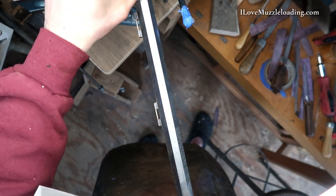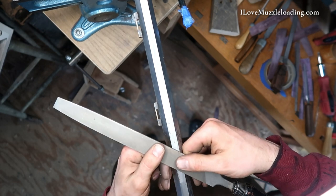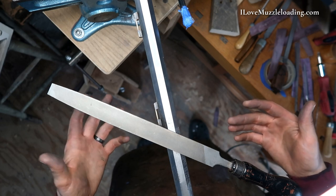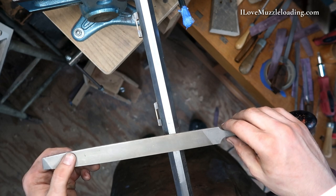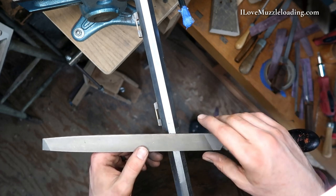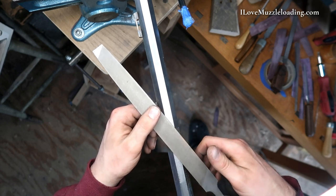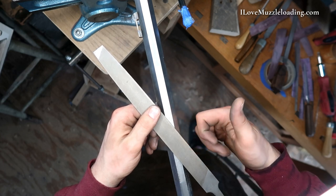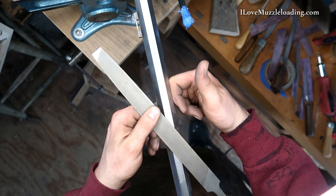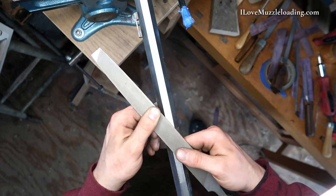I've got it clamped into my vise with a couple of leather pads to hold the barrel. I want to make sure I'm not messing up the flats — they're nice and machined. What I like to do is set my file on the barrel at an angle. We don't want to draw file straight across; it's going to put a lot of waves in our barrel. So to preserve those flats, just like all our other filing, we want to cock that file at an angle — as severe an angle as you can comfortably get. Then I'm bringing in my dominant hand, lining up my index finger on the top flat of the barrel to guide my file, bringing it back underneath and gripping with my thumb.